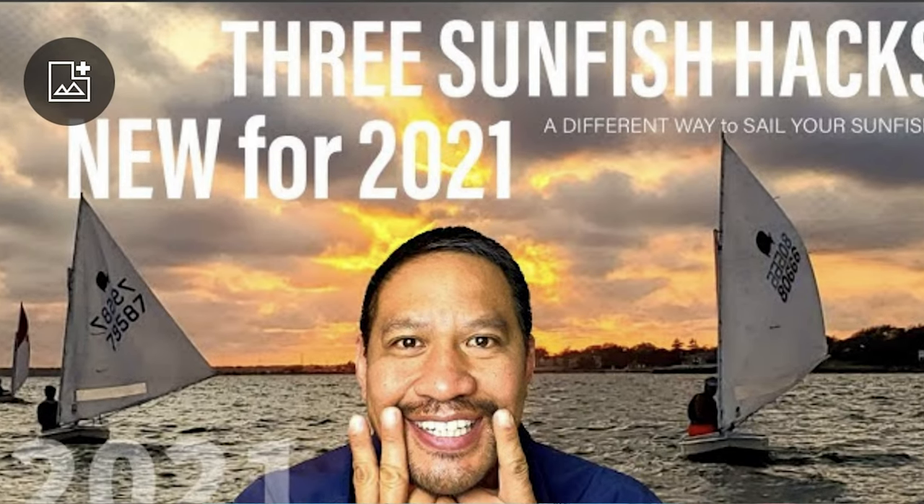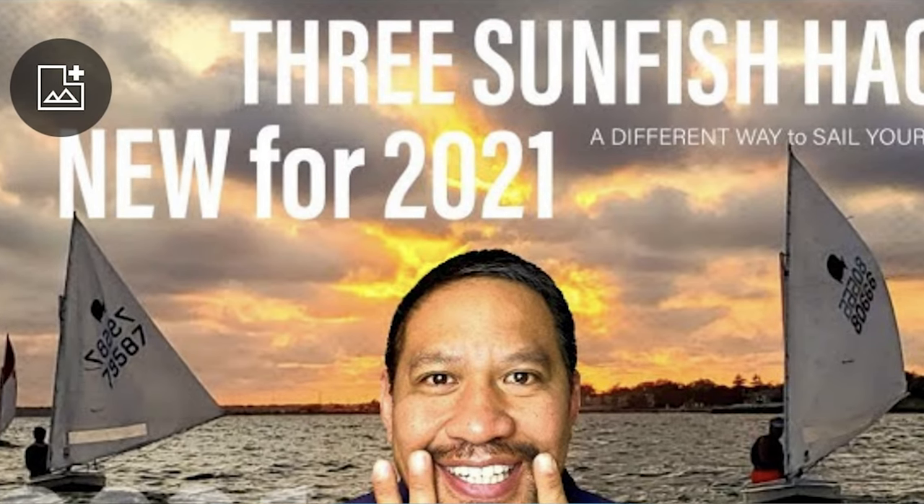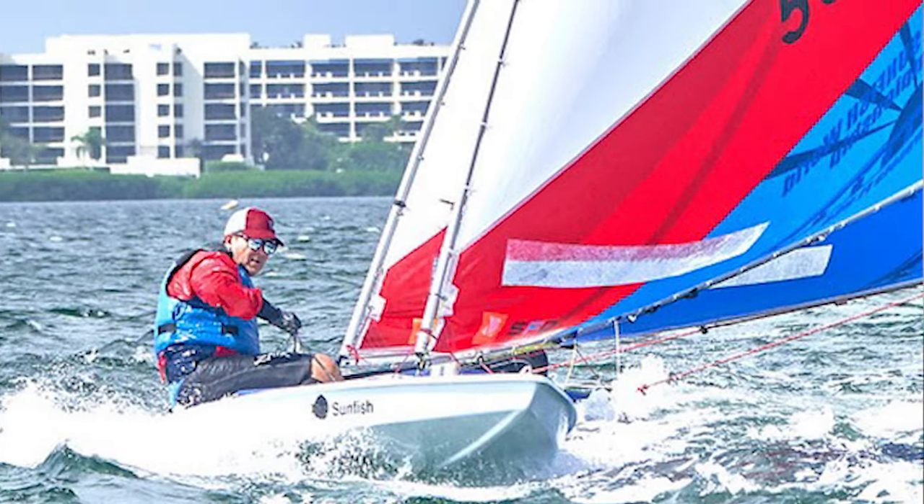Joe Heinzel asked, from my older video 'Three New Hacks for the Sunfish in 2021' which debuted the two-to-one main sheet, what was that boom block attached to the traveler — it did not look like a normal class legal racing boom block. That's a really good observation, Joe. It was an RWO branded boom block — not a Race Light one — and I didn't think it was class legal, but that's what I had. I sometimes interchange parts for demonstration purposes. I wanted to make sure, so I called up my friend John, who is actually the chief measurer of the Sunfish class — the authority for North Americans and Worlds.